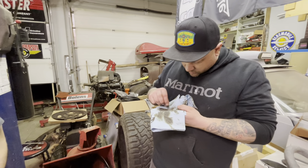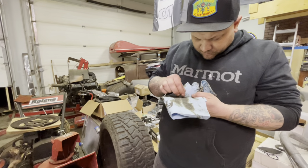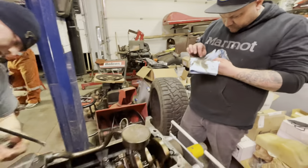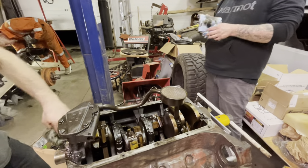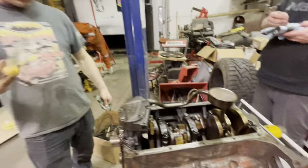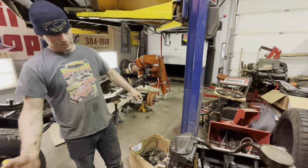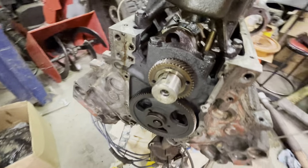In a 1972 you've got to check everything out before you start putting her back together — gasket surfaces, everything. On the plus side there's no damage to the timing gears at all; they look really well, in amazing shape.